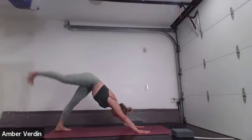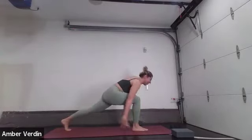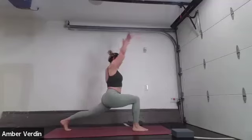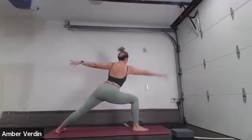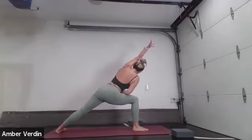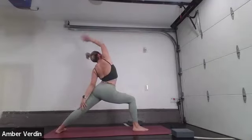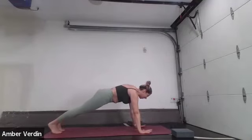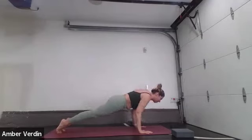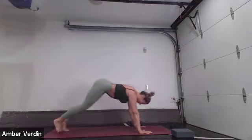Inhale, reach your right heel up towards the sky. Exhale, low lunge. Inhale, high lunge. Exhale, open up warrior two. Inhale, find length. Exhale, extended side angle. Inhale, reverse your warrior. Exhale, windmill down, frame the front foot, and step back into your plank. Inhale to shift forward. Exhale, lower down. Inhale into your cobra or up dog. Exhale, down dog.